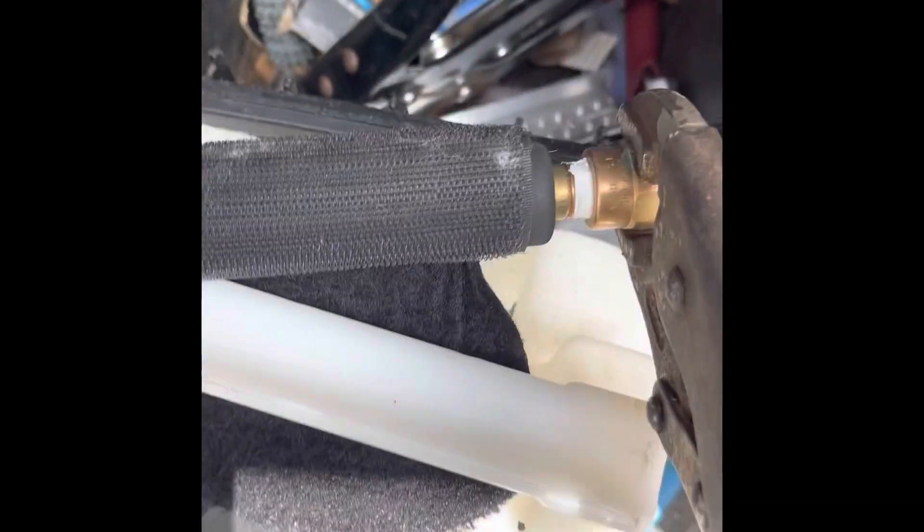We do carpet cleaning, tile cleaning, furniture cleaning. Alright, ask for Dreddy, man. What we got going on? My Hydro Force stopped working.